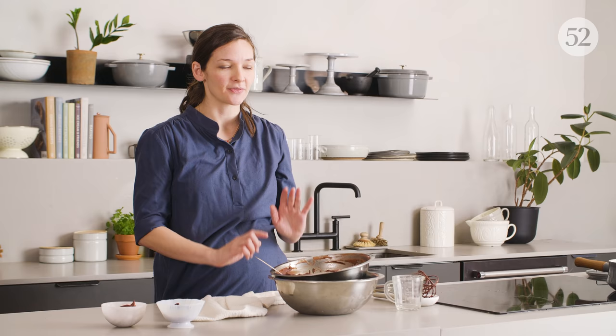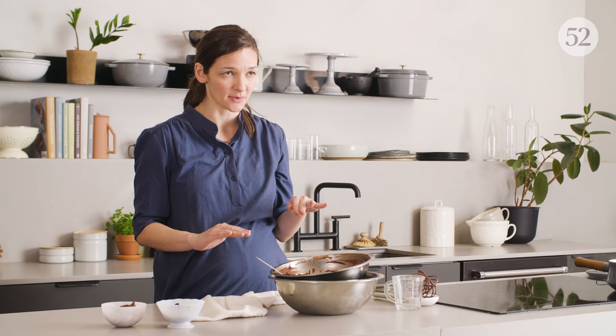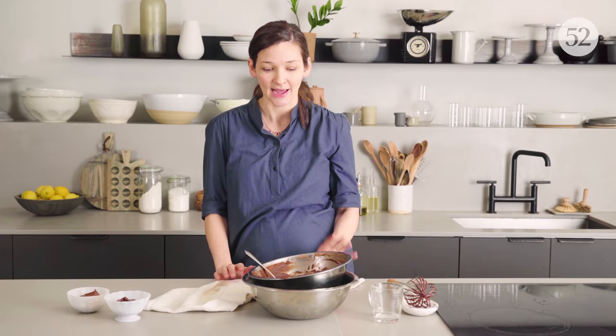Hervé Thys also says this will be improved from the gastronomic perspective if you flavor the water with a little orange juice or cassis puree. This is the bare-bones formula — chocolate plus water — but once you get the rhythm down, you can add stuff into the water, replace the water with other flavorful liquids, put booze in there, go crazy.